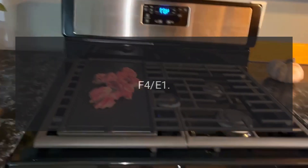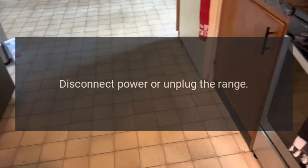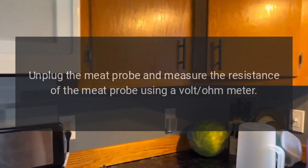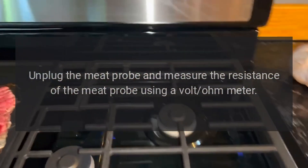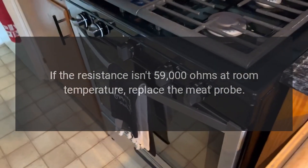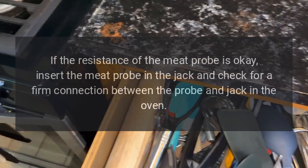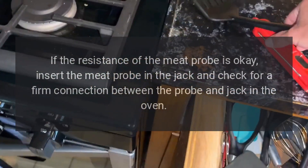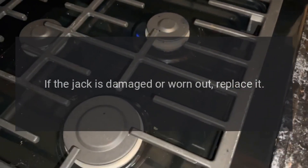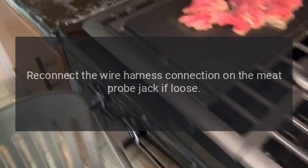Code F4E1 — Problem: Meat probe shorted. Fix: Disconnect power or unplug the range, unplug the meat probe and measure its resistance using a volt-ohm meter. If the resistance isn't 59,000 ohms at room temperature, replace the meat probe. If resistance is okay, insert the meat probe in the jack and check for a firm connection between the probe and jack in the oven. If the jack is damaged or worn, replace it; reconnect wire harness on the meat probe jack if loose.